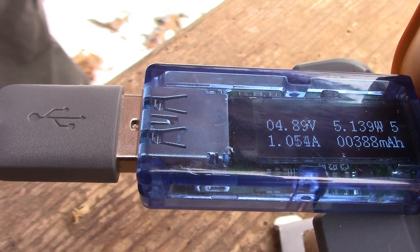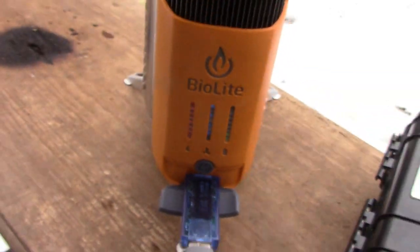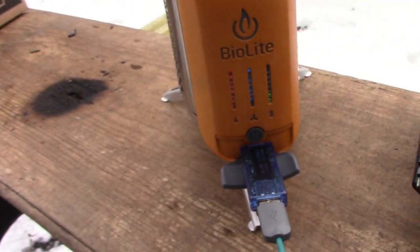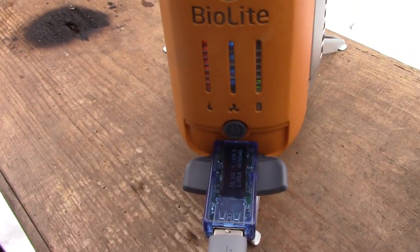You can see there — 388 milliamps since I started it — so you can use that to indicate whatever you're charging, because these smartphones are high drain. That's a three-amp capable charger on there, so that could have something to do with it too.